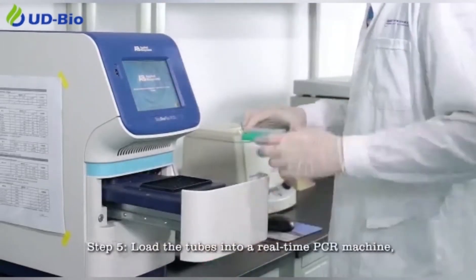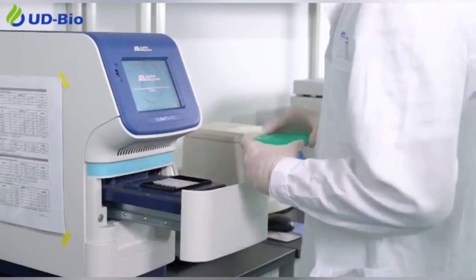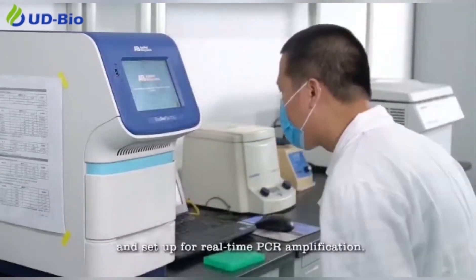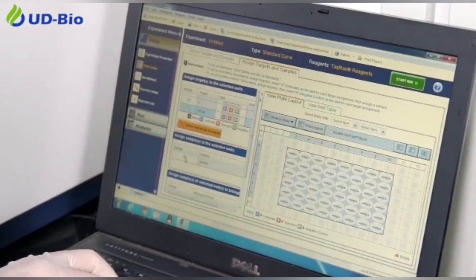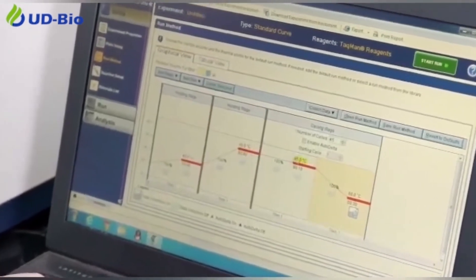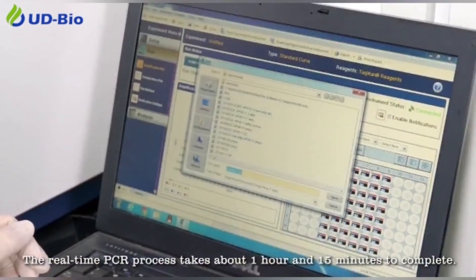Step 5: Load the tubes into a real-time PCR machine and set up for real-time PCR amplification. The real-time PCR process takes about 1 hour and 15 minutes to complete.